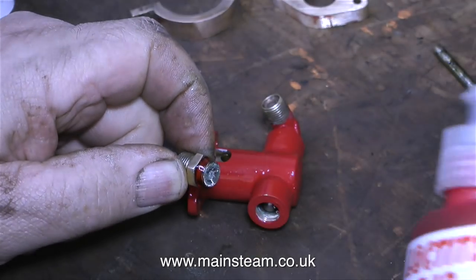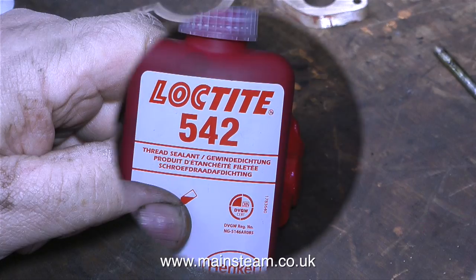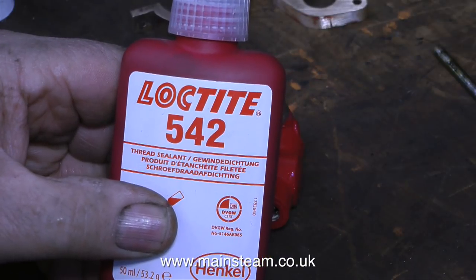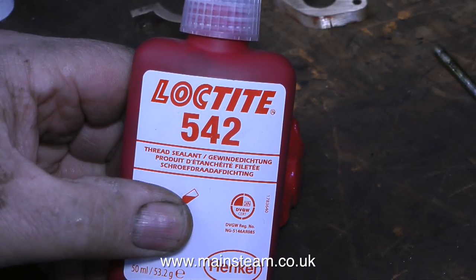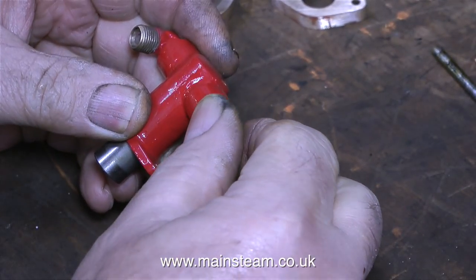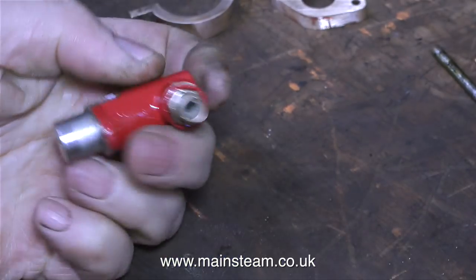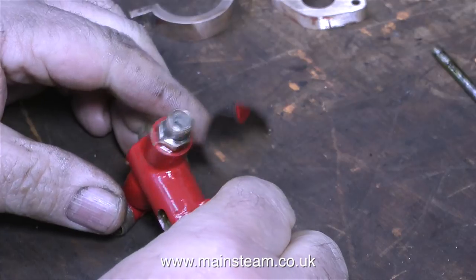As usual with steam and water fittings, I'm using some Loctite 542. This is a giant bottle of Loctite 542, quite unlike the small bottles I use in my workshop, but it does the same job. Here I'm very carefully screwing the fitting into the pump body and tightening it up using my Barco spanner. That's as far as I can take the pump assembly for the time being.